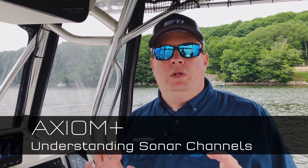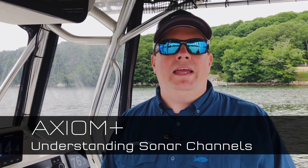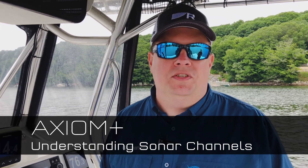Hi, Jim from Raymarine with an Axiom Plus tech tip. A lot of boaters ask us, when they buy an Axiom Real Vision system, what are they actually getting for sonar capabilities? Well, the answer is there's a lot more to it than just Real Vision 3D. Let's take a look on our Axiom 9 RV that we've got right here.